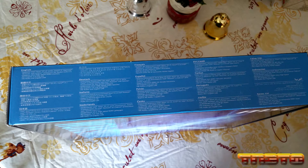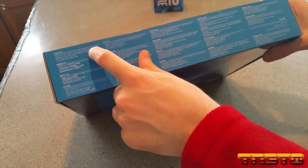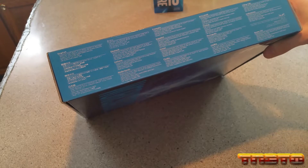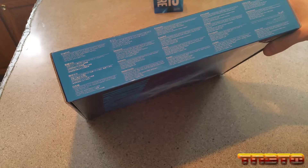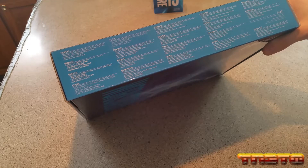On the side, it says it supports Intel Xeon E3 version 5 series, Core i3, and Intel Pentium and Celeron processors for socket LGA 1151. It also supports ultra-high-speed DDR4 memory, PCIe 3.0 x16 slot, HD audio, and gigabit LAN.